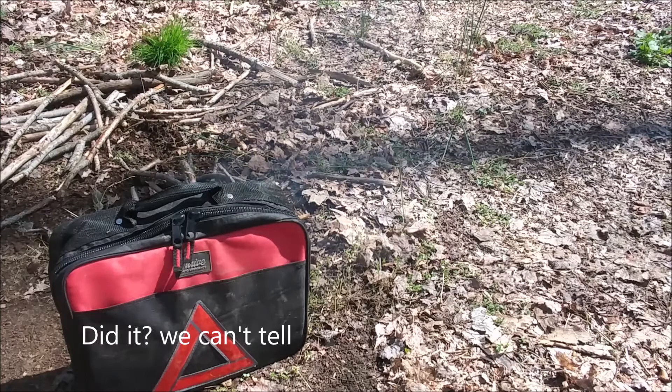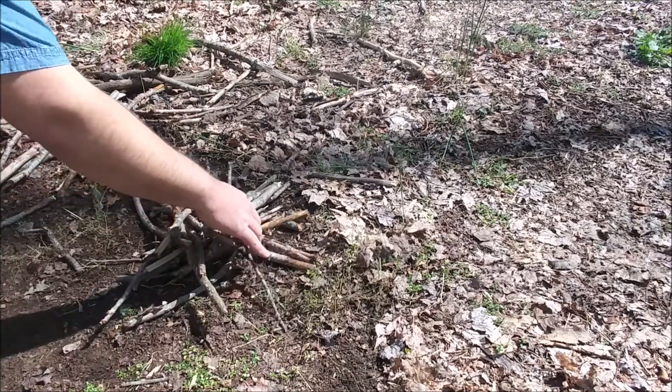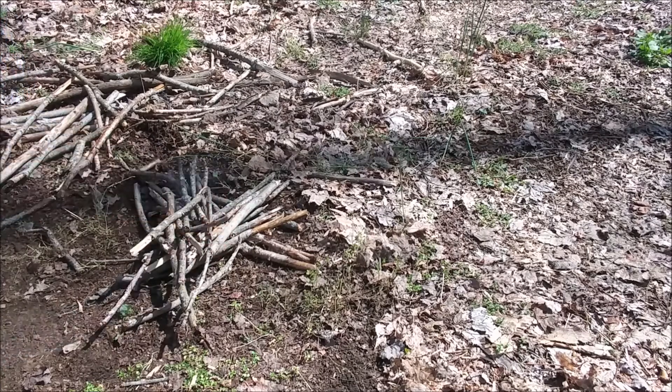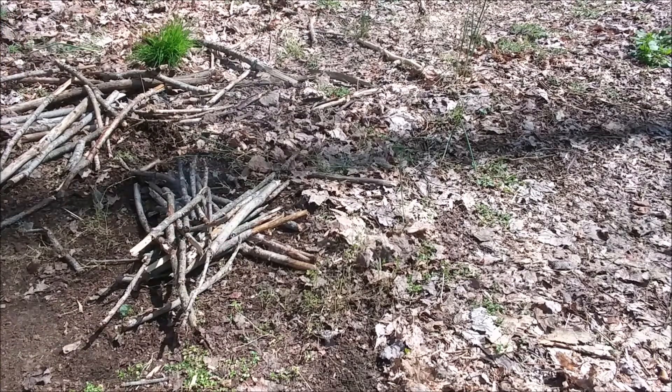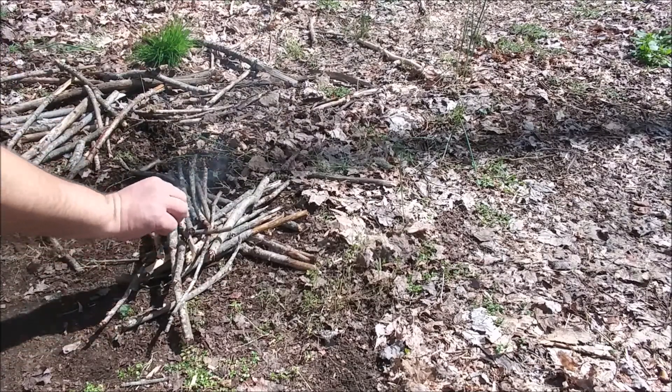Okay, well that worked a little better, so maybe this will get going. I hope so. Looks like it's going to get started, as long as I don't mess it up.